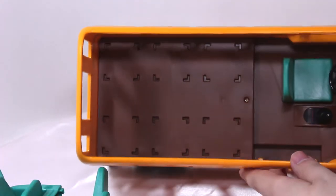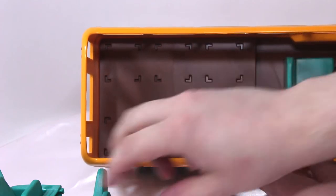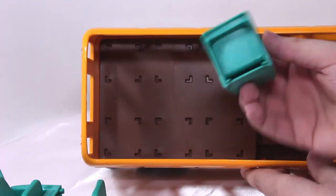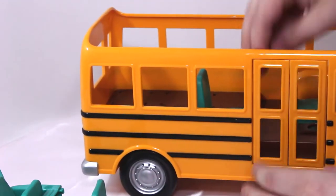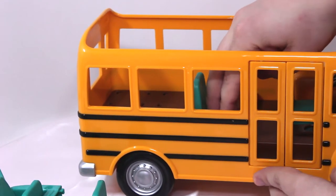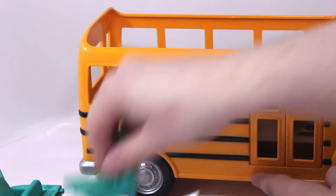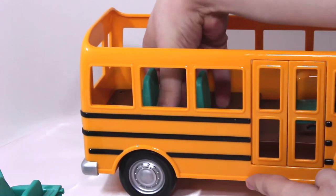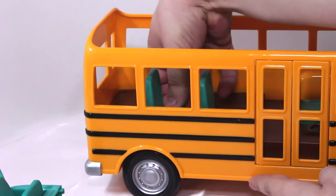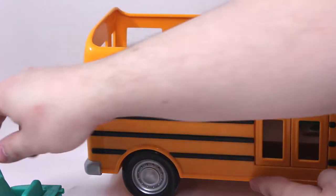If we look inside the bus here, you can see that there are little holes, and on the bottom of the seats are little holes. We'll just put those in there and push them down until they're in there nice and snug. There we go, there's another one.